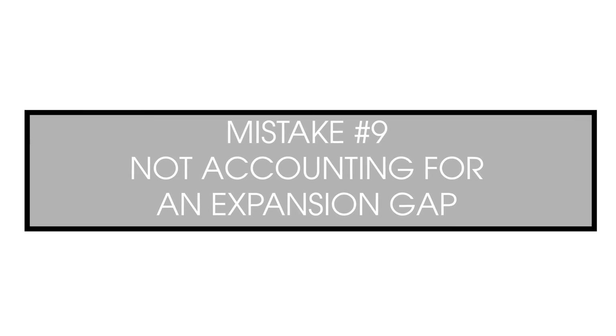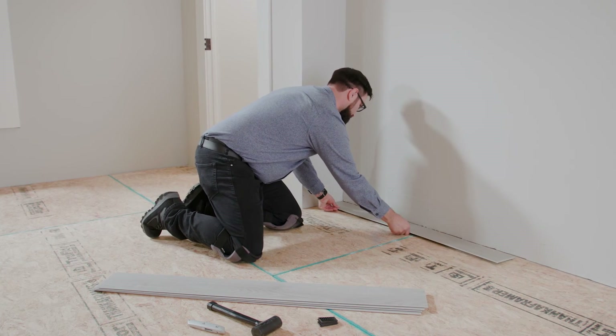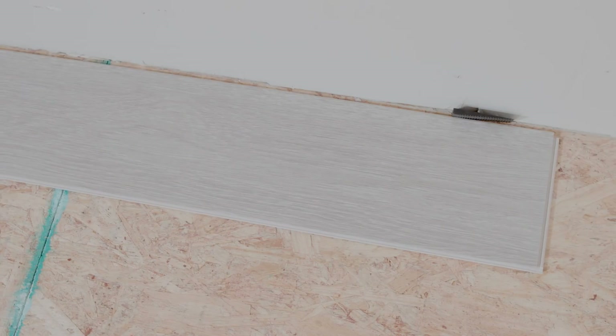All interlocking vinyl floor systems are designed to expand and contract with temperature changes. Failure to allow for that movement with an appropriate expansion gap around the entire perimeter may result in buckling, peaking, and joint failure.